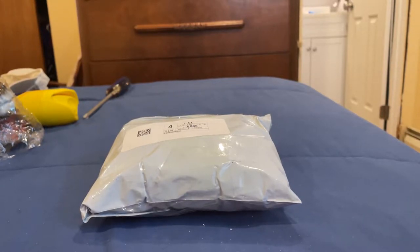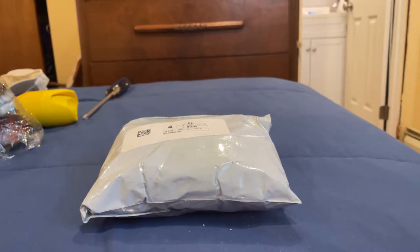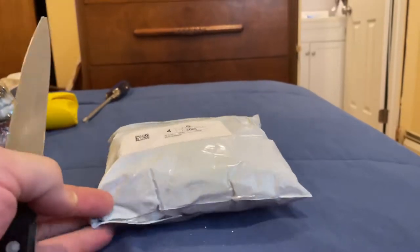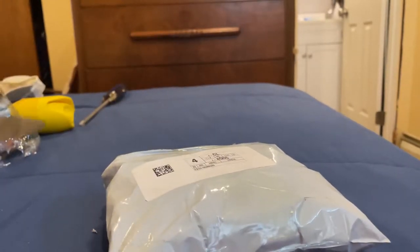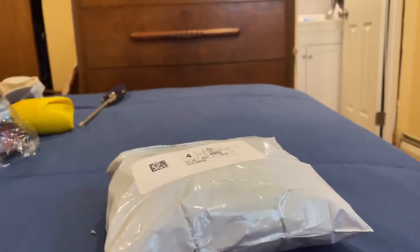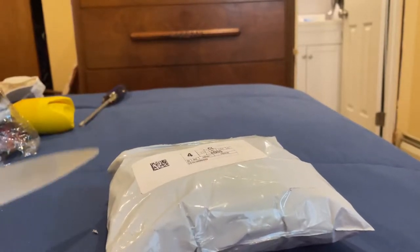Welcome back to Alex's RC Garage! Got another package here for the unboxing. This is for my short course truck, the Rovan LT450, which is a hundred percent clone of a Losi C5T. So without further ado, let's go ahead and unbox it.